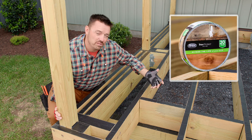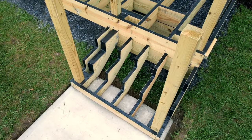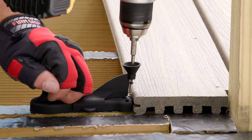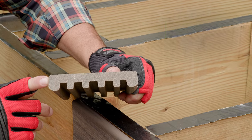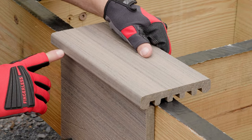And second, that we've applied Trex Protect joist and beam tape. Trex Protect acts to extend the life of the frame by sealing around fasteners as they penetrate the pressure-treated lumber, as well as minimizing moisture into the frame overall. As you can see, I'm using the Trex Enhance board without a grooved edge for the outside perimeter of the deck.